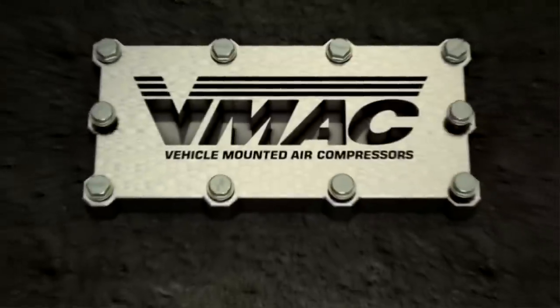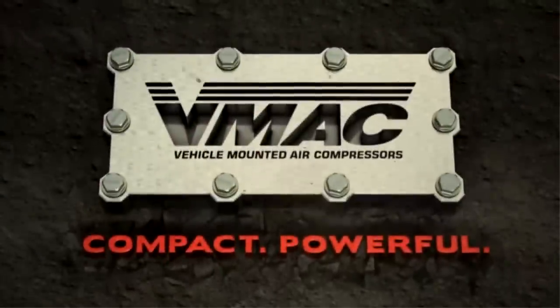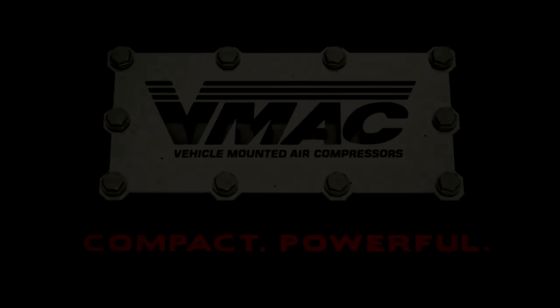Steven Cox YouTube channel, sponsored by V-Mac Air Compressor. Air when you need it. Hello everybody, my name is Steven Cox and welcome to my shop.